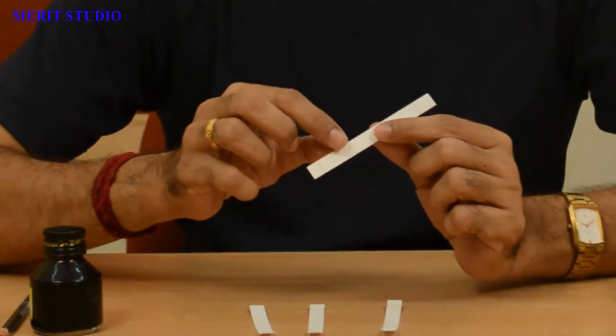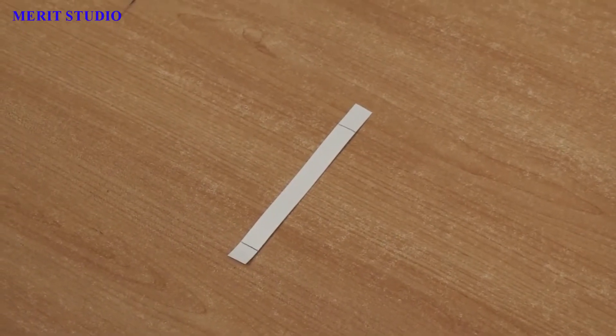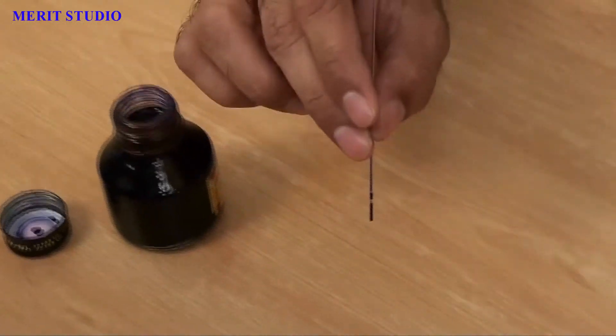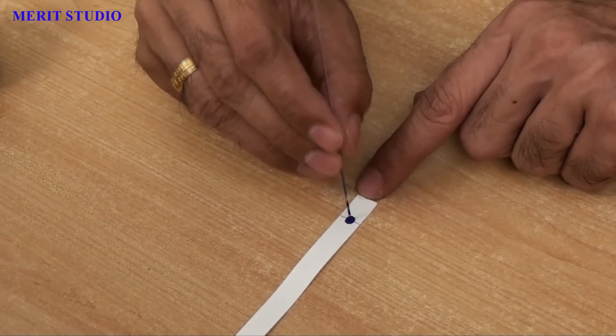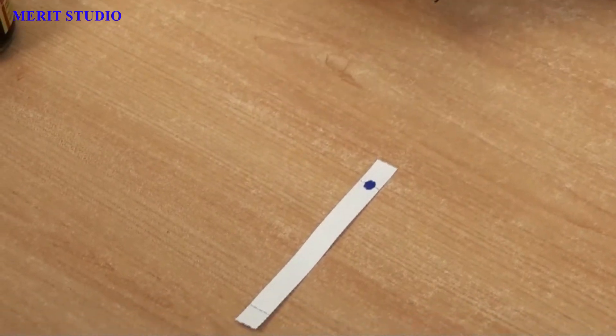The experiment is very simple. First, we will take a filter paper strip about 10 cm long with marks on both ends. Now, we need a sample for analysis. For today's experiment, we will use a colored sample for analysis so that it is easy to see. But remember, it is not necessary that the analyte should always be colored. Today, we are going to analyze blue fountain pen ink. We will make a small spot of our analyte on the paper chromatography strip. We can use a glass capillary or a splinter for this purpose. Our paper chromatography strip with sample is ready for analysis.